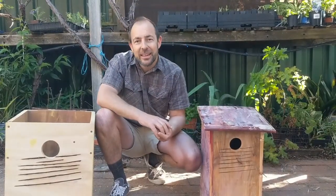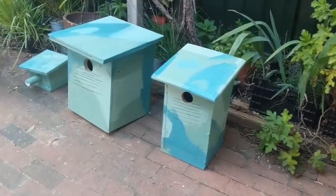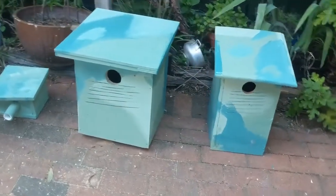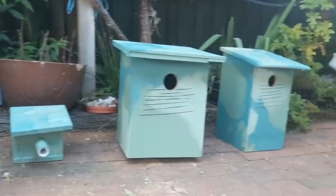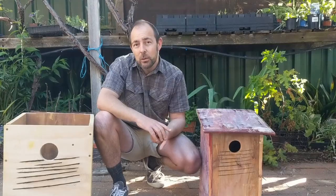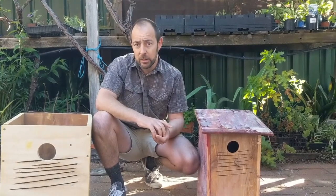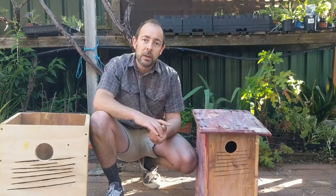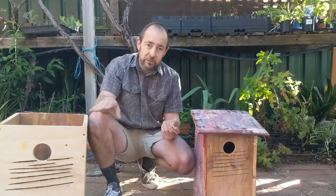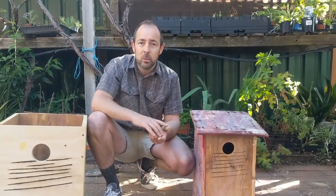The techniques we've used today in putting these nesting boxes together we learned directly from Alice McGlashan and the fantastic information she has put together. We recommend you have a look at Nesting Box Tales, available as a Facebook group or at NestingBoxTales.com, where you'll find PDF downloads and a wealth of information on putting nesting boxes together for bats, mammals, and various birds.